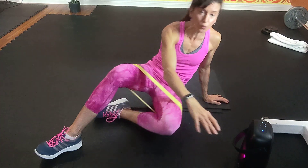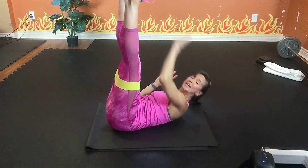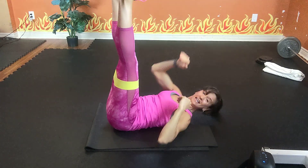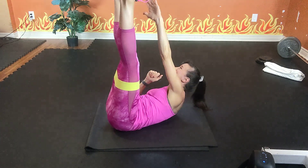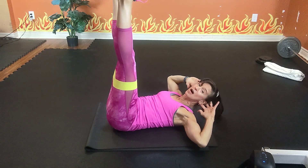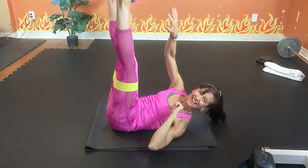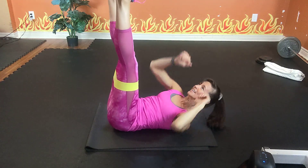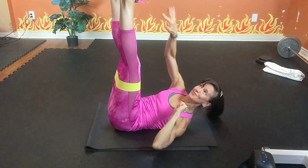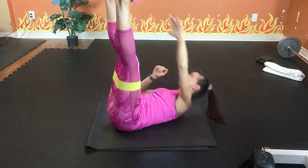Now you can do a regular crunch, or legs up for an alternating toe touch. Option one: crunch, crunch — eyes to the sky, elbows are high. Or reach, reach, reach — push out against your band. Exhale, inhale. Three, two, one — stop. Hold your crunch, eyes up, elbows back. Feet can be down for a regular crunch if you prefer — push out against your band and reach, reach, reach. Exhale, inhale — exhale one way, inhale back. Reach, reach, reach.